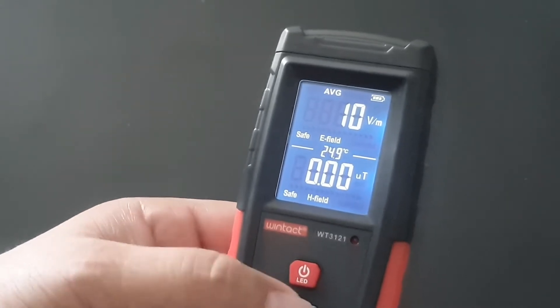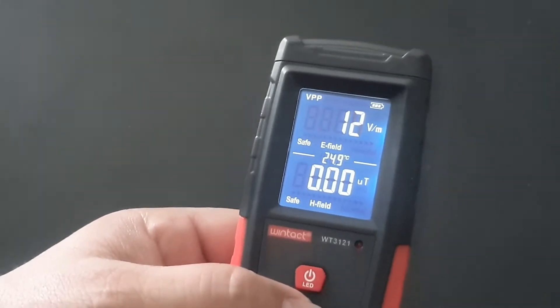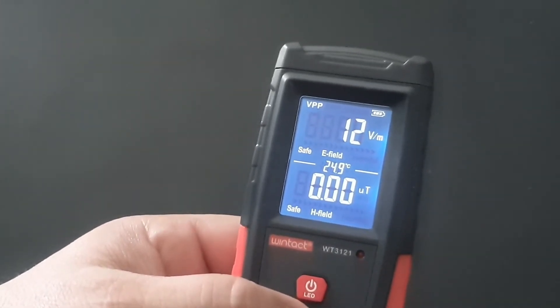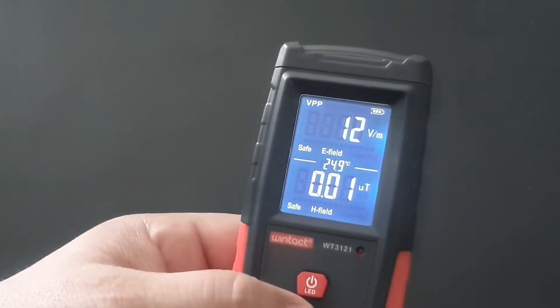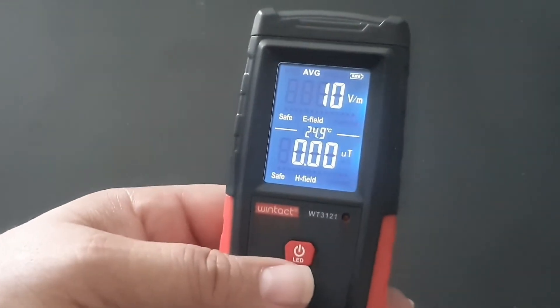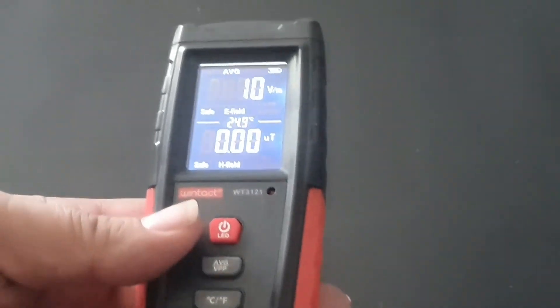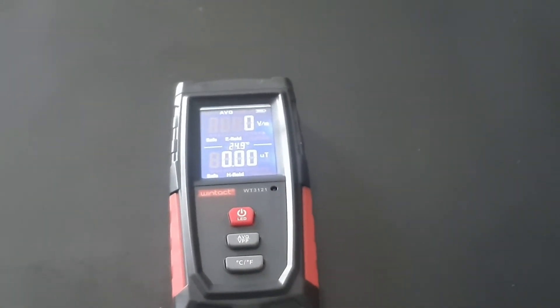If you want the average, you can click on the average. That gives you the maximum figures and the lower figures. They won't come off the screen like that until you do that. As you can see, the screens have gone back to naught, and we've got 24.9 up.